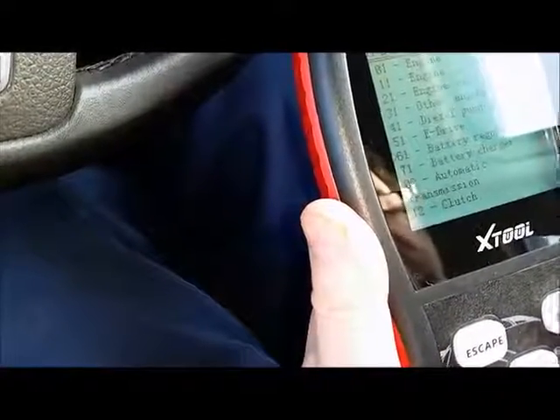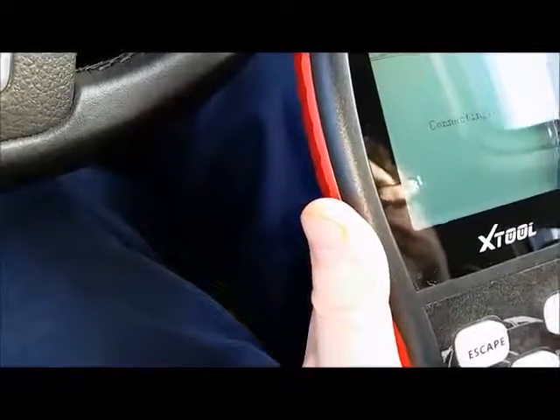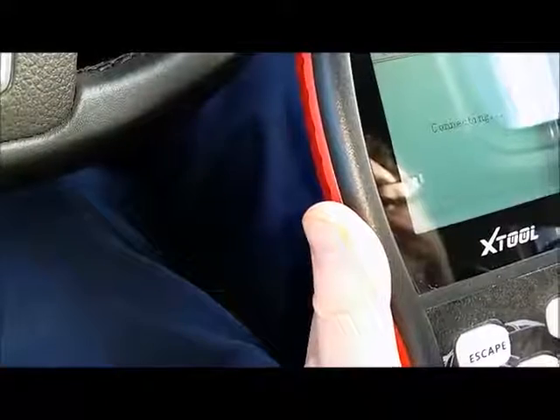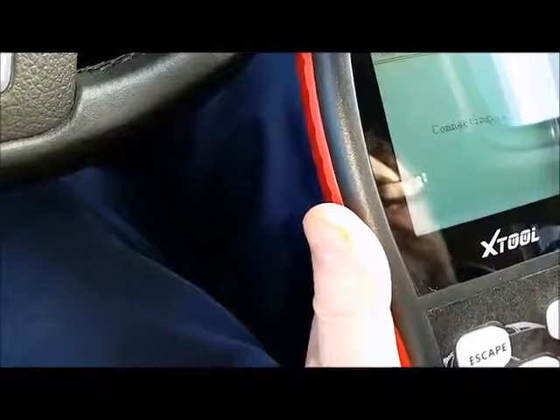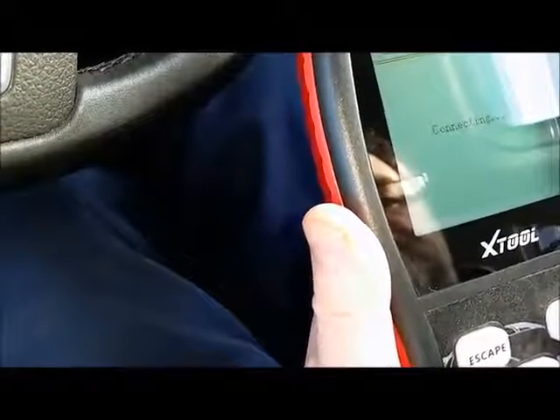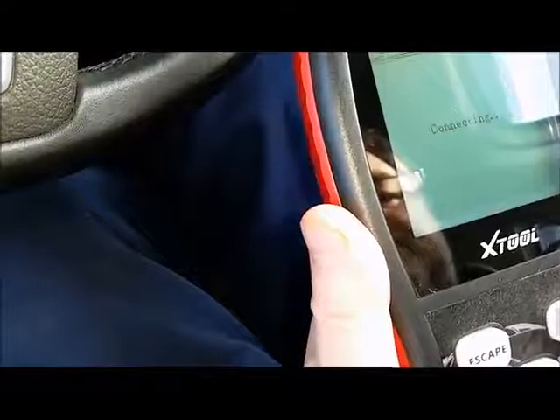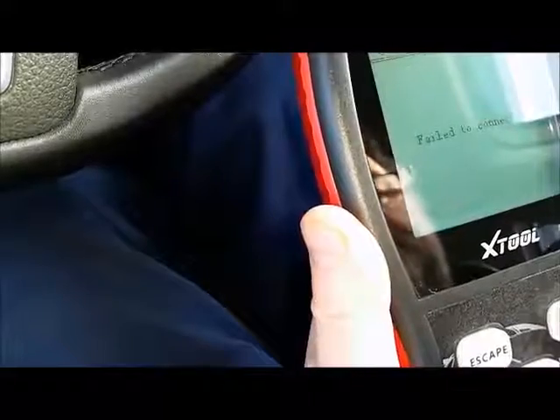Battery regulation — press enter. You've got to give it a little bit of time sometimes to read all the info. Failed to connect again.